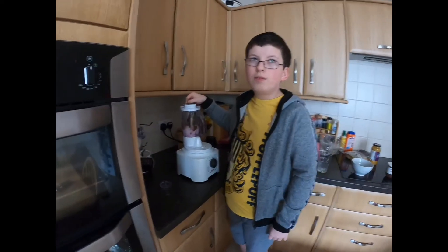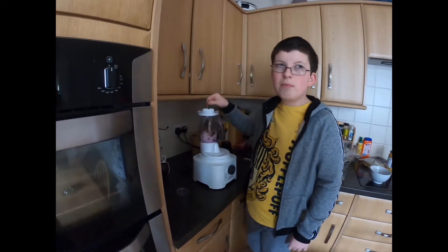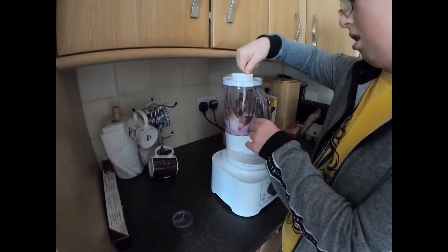Blend for a while and remember to stir. Just pour it.